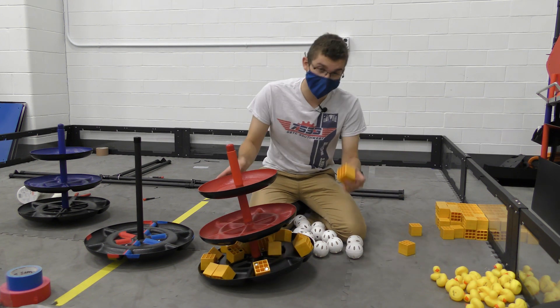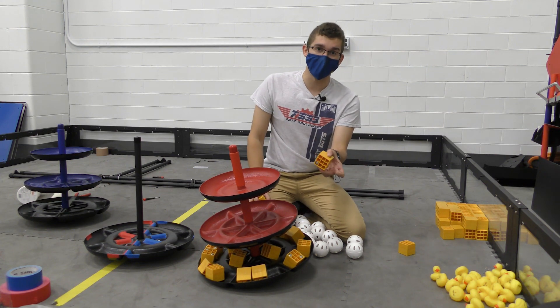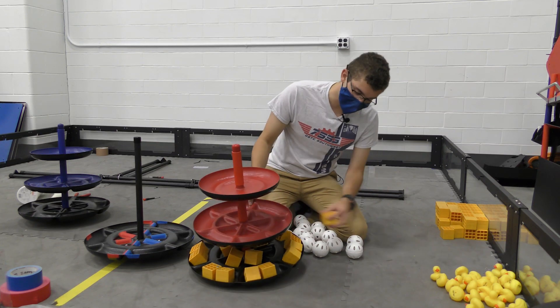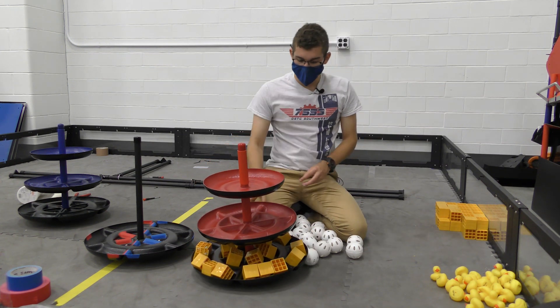One thing to note is that there are different weights of these cubes. There is a lightweight with no weights in it, a medium weight that has one weight on each side, and a heavyweight that has two weights on each side. We do have a video out looking at the different weights and taking averages to see about how much they weigh.